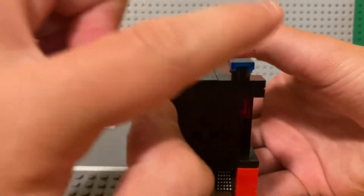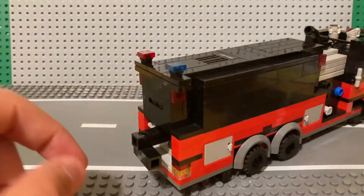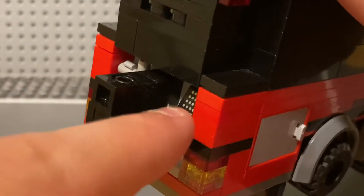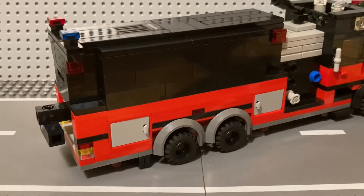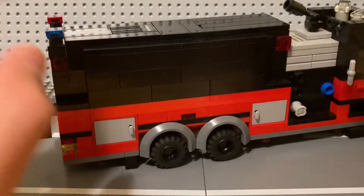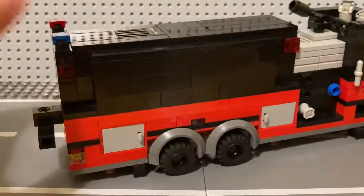We've got red and blue flashers. There's a swivel dump to dump the water into a pool — it just swivels out whatever way it needs to go. We've got little gates, a spare hose, lane directors in the back, and more compartments.